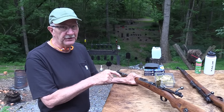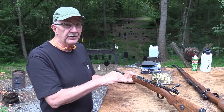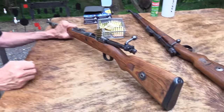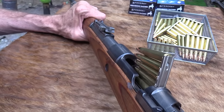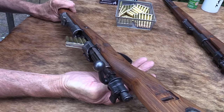Well, this is a chapter 2, a real chapter 2. We did a range video with this. This is a Russian Capture, 99% sure. A Mauser, 8mm. This one was made in Steyr in Austria. And you all have seen it, many of you. Maybe I'll link to that first or second video, or both, if I can find them.